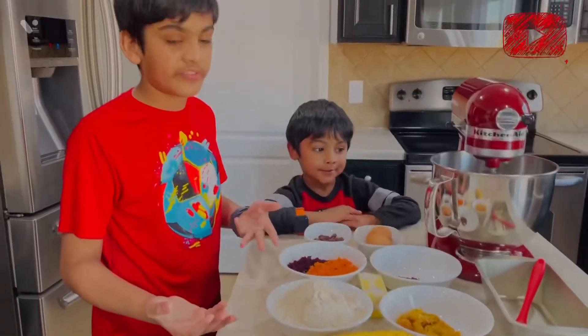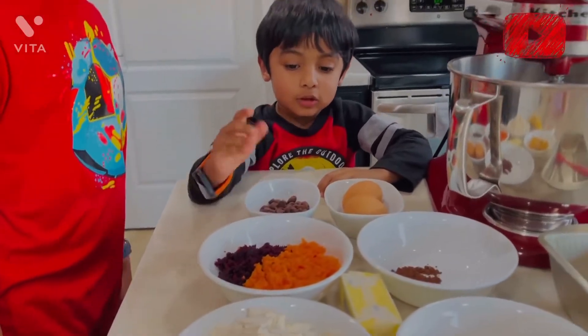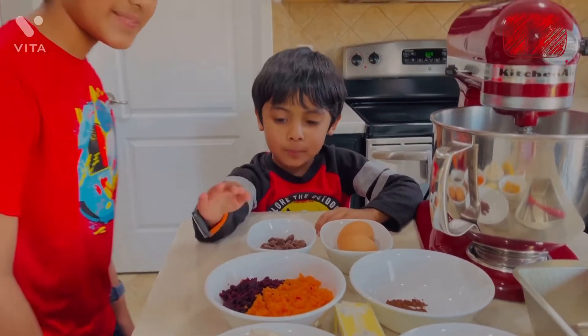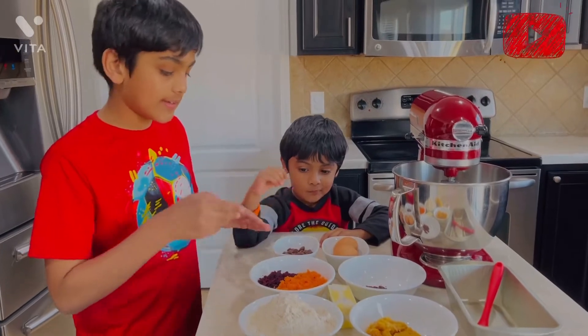First we have two cups of flour. Then we have carrots, chopped and sliced. And we have beetroot, chopped and sliced. Just for your information, this is one full carrot and half beetroot.